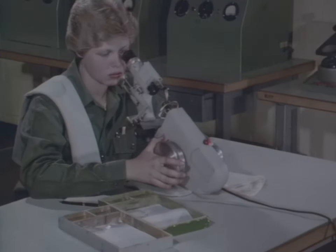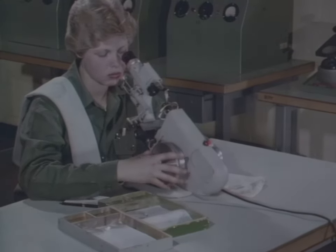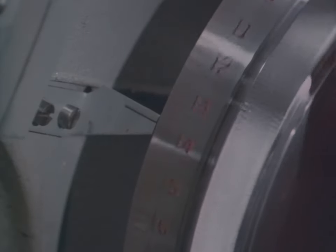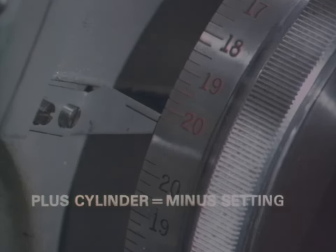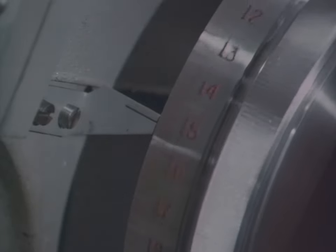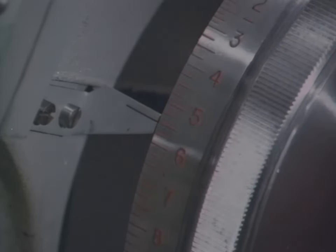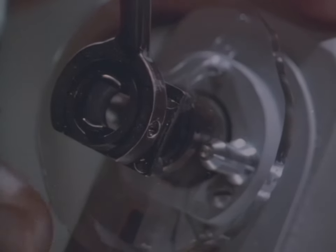You must learn the correct step-by-step procedure for neutralizing cylindrical lenses. First, we'll show the procedure for neutralizing a single vision glass lens working in plus cylinder form. Turn the power wheel to the full minus setting. Think opposites: plus cylinder, use a minus setting. Now turn the power wheel until one set of lines comes into focus — this should be the thin lines. If it's not the thin lines that come into focus first, turn the lens 90 degrees until you get a sharp focus on the thin lines.